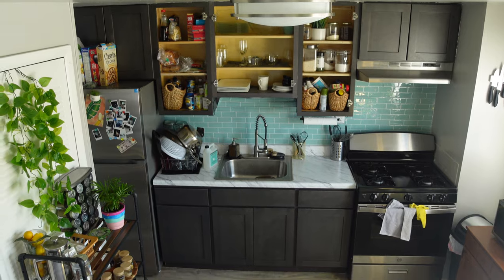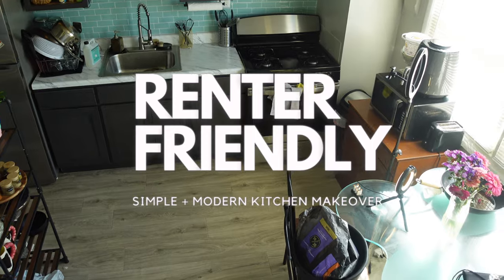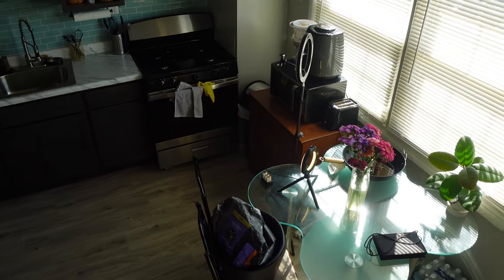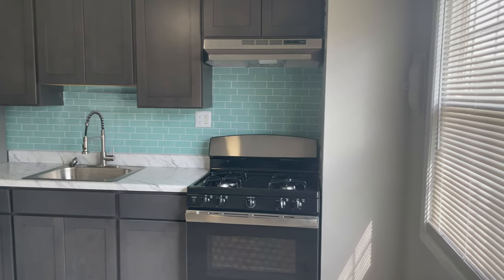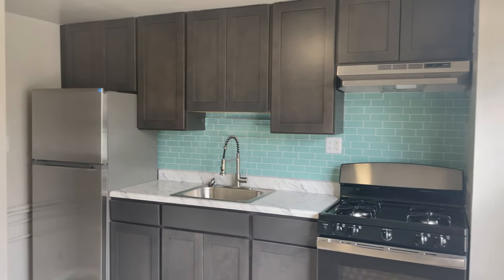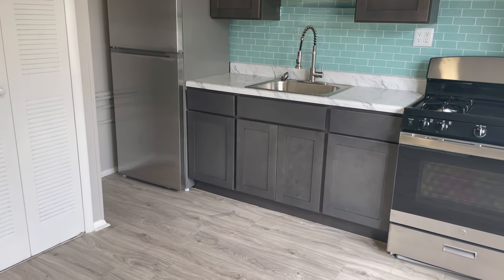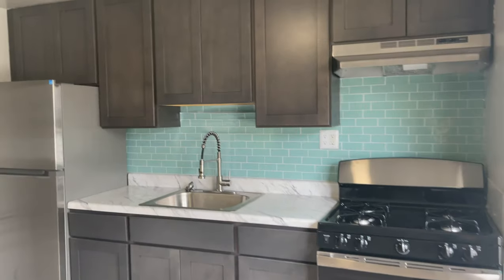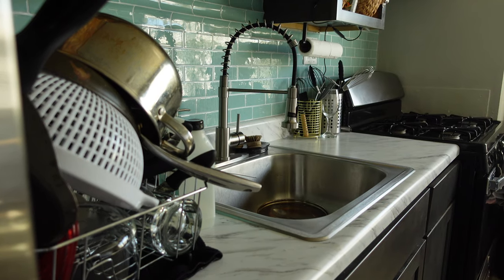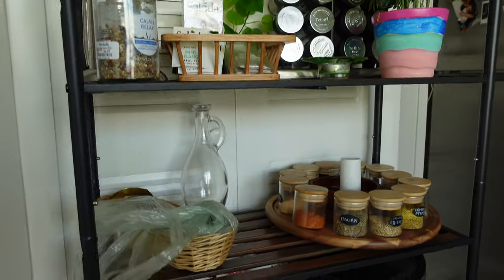Welcome back to my channel! Today I have a renter-friendly, simple, and modern kitchen makeover. I wanted to achieve a clean, industrial kind of feel. This is what the kitchen looked like before — when I first moved in, the backsplash above the sink was already peeling. So obviously I want to get rid of that backsplash; it was cute at first but it's getting old and tacky. Changing it will brighten up the space a lot.